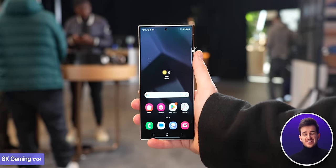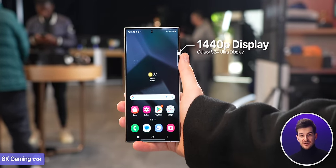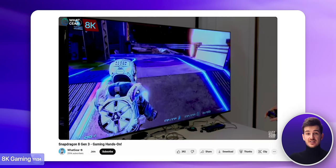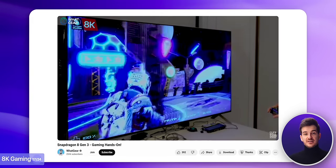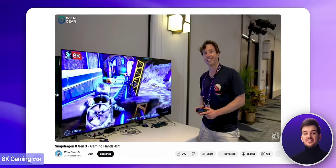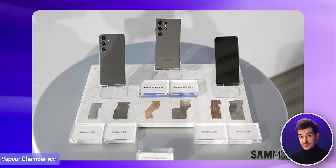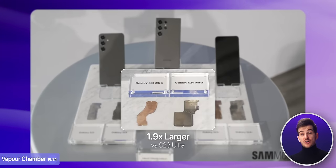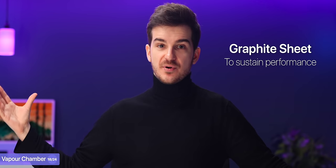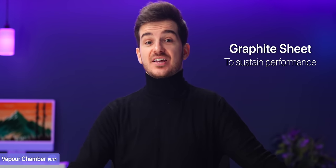Of course, your S24 Ultra doesn't even have a 4K screen, let alone 8K — but what this means is that when you connect your phone to a projector or a high-resolution external display, you'll be able to run those games at your monitor's native resolution using Snapdragon's equivalent of DLSS. To help manage all of this heat, there's a brand new vapor chamber that is now 1.9 times larger than the one on the S23 Ultra, and it also uses a graphite sheet to sustain performance both outdoors and during long gaming sessions.